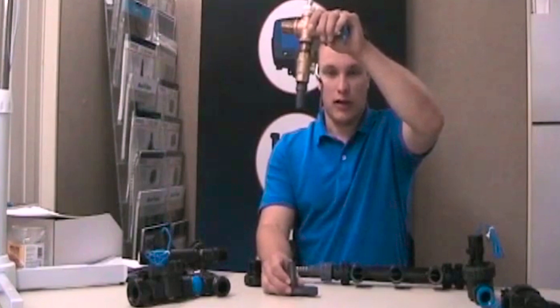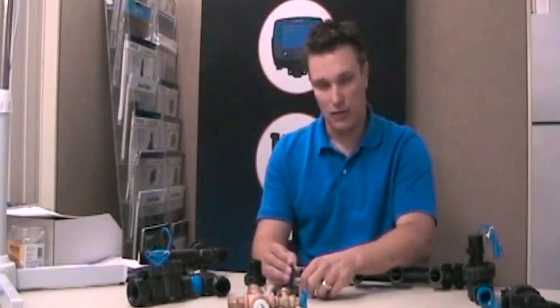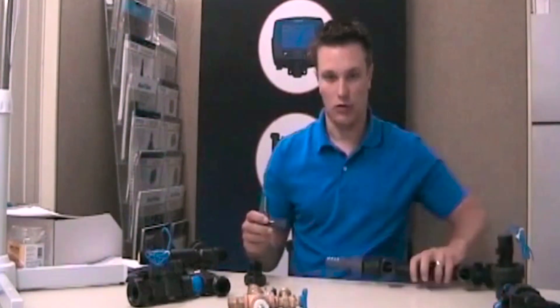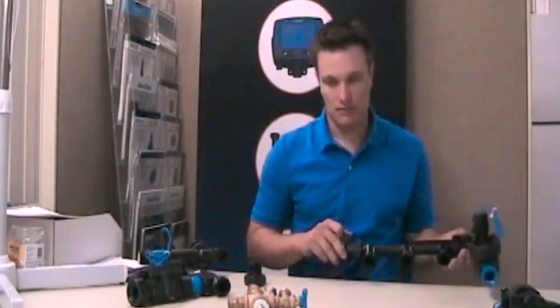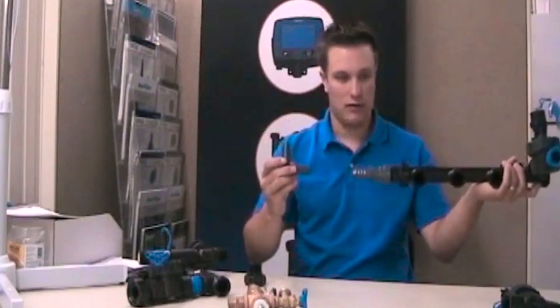Where you come down from your house connection into the ground, you've got an elbow there that you can go into with your pipe so you can come straight down — it just keeps it neat. Then just a little piece of pipe over into your manifold.